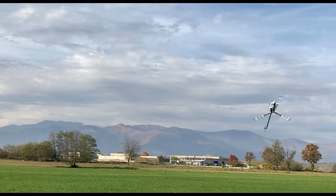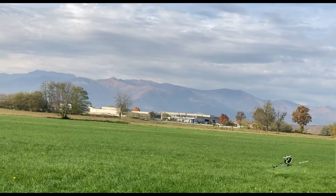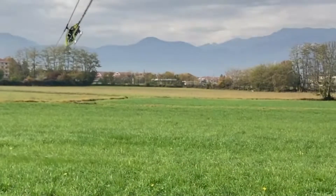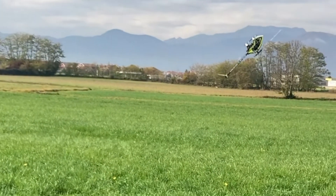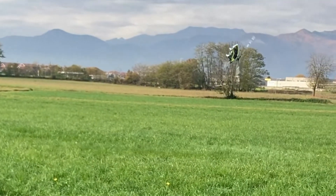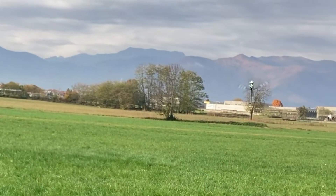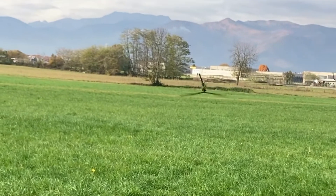And this is time for the first test flight. Let's go.